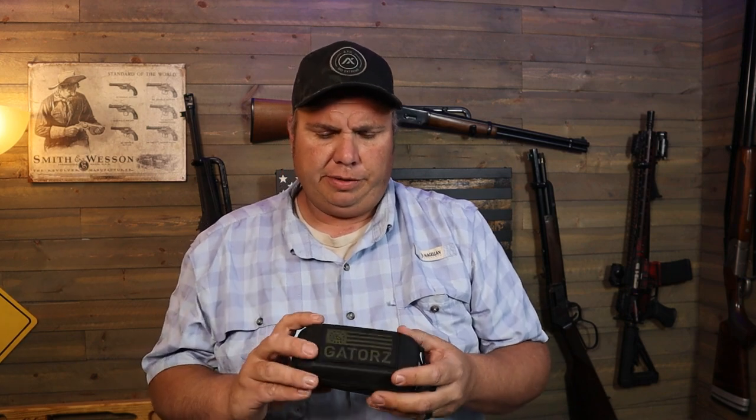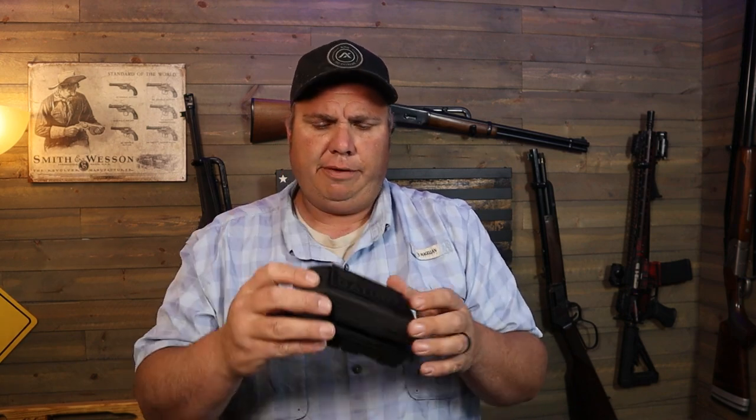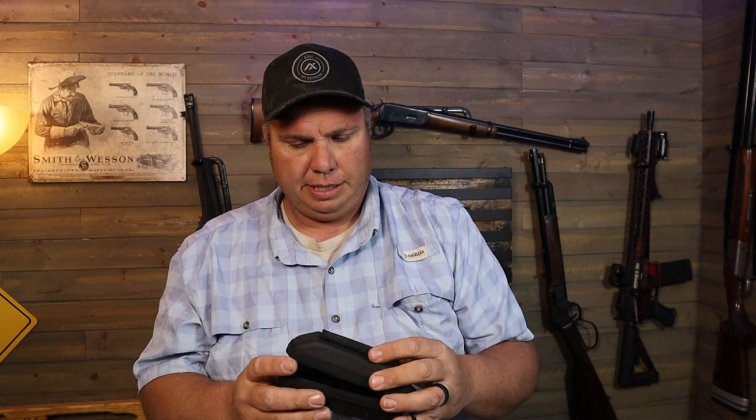They come with a little microfiber bag to clean the lenses. On their website I've seen they come with several different style cases — mine came with a soft, semi-hard case with a Gators patch on the front. It's a pretty neat little case, but I've probably never put them back in it. I do use the bag to clean them.